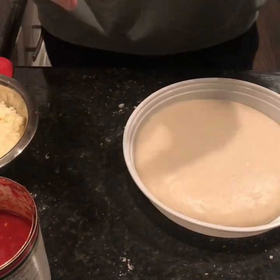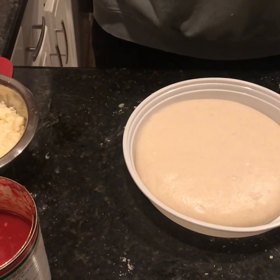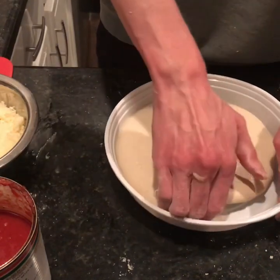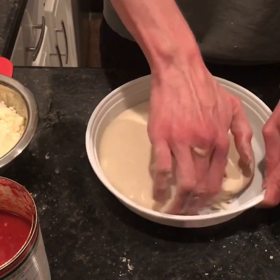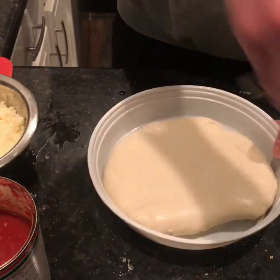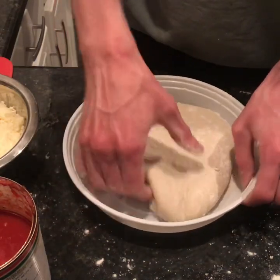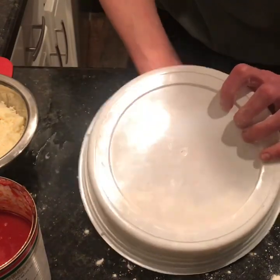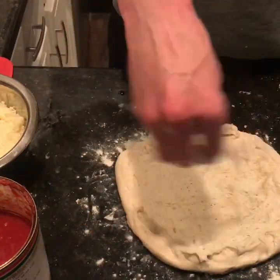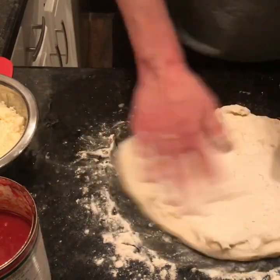Here's our dough ball that's been proofing in the fridge for two days. We're going to pull it out, stretch it, top it, and toss it in the oven. You have to be really gentle when you take it out — just loosen it up on the sides and throw a little flour in there to help get it out. Then flip it over. Dust a little flour on top and a little bit underneath.